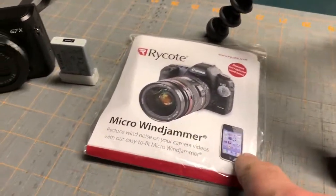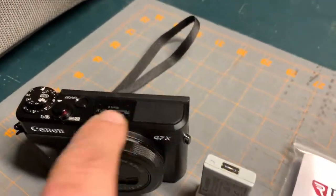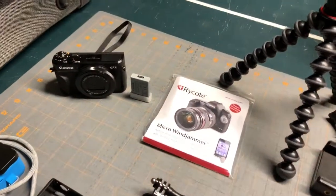I will be bringing my micro wind jammers for the microphones. I'll attach that because it cuts down on the wind noise, and as you know, there is a ton of noise on cruises.